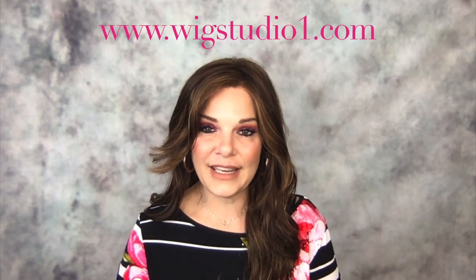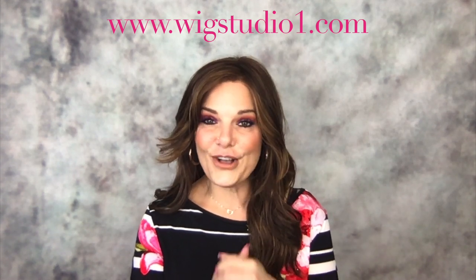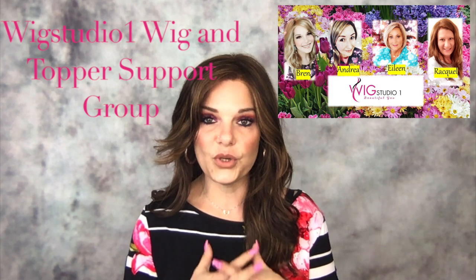Welcome to Fake Hair Real Talk, my name is Bren and we are doing a wig review. Thank you Wig Studio One for sending me this piece to review. If y'all have not checked them out it is www.wigstudio1.com. They also have a private Facebook group — it is a support group of about 5,400 women dealing with some kind of hair loss, whether it be from chemo, trichotillomania, or medication. It's just a bunch of women supporting each other.